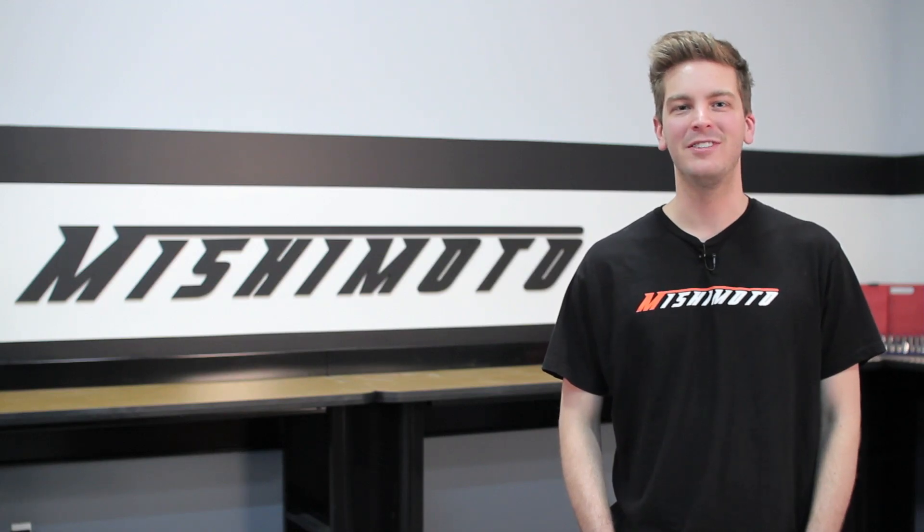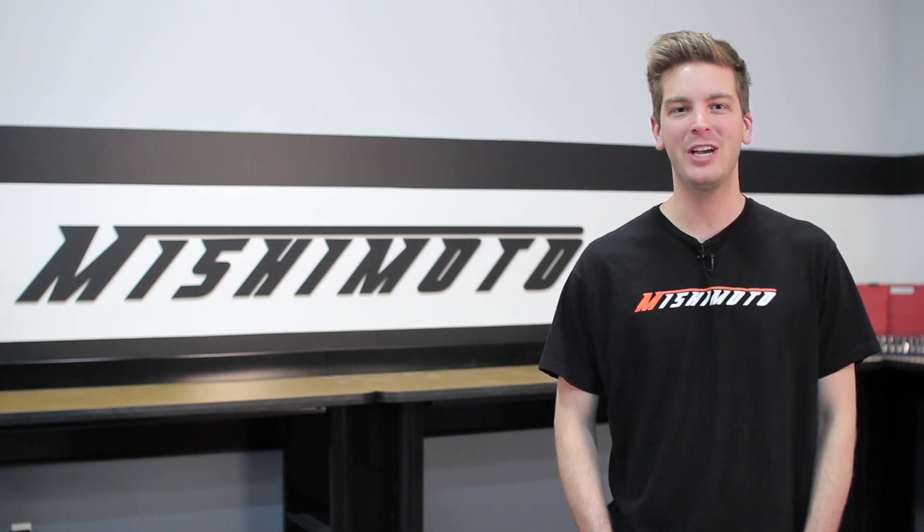Hey guys, I'm John from Mishimoto, and today I'm here to introduce you to the Mishimoto Silicone Hose Kit for the 1999-2000 Ford F-250 with 7.3L Power Stroke Engine.